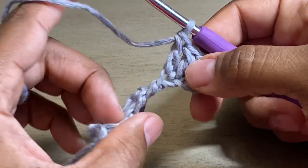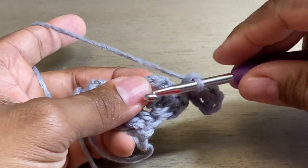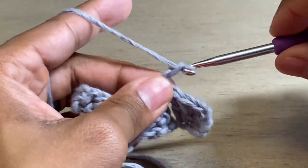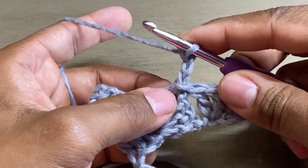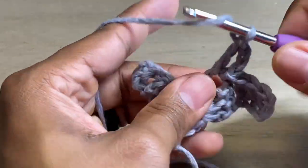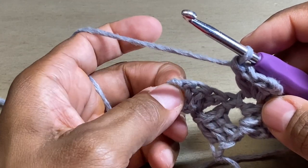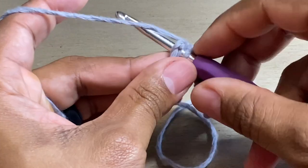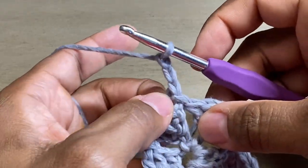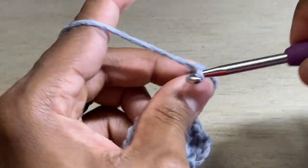Anytime you have that cluster hanging out, you're going to turn your work and we have that space we created before. We're going to do a slip stitch, chain three — one, two, three — and three more double crochets in that same space. Now we have this next space right here. We're going to do the same thing: slip stitch, chain three — one, two, three — and then three more double crochets.